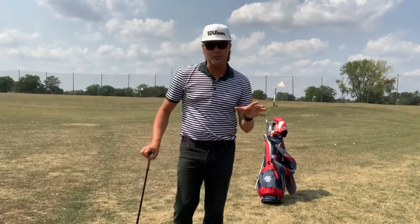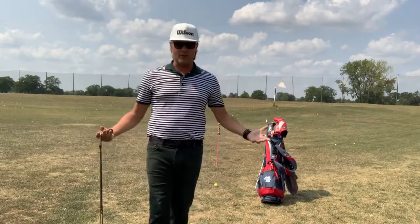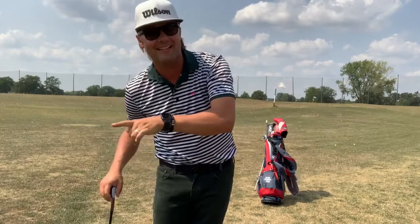Dustin Johnson — what golf course were you playing? First step of the FedEx Cup playoff and he blows out the field. He returns to number one, but what I noticed was a return to a drill he used to do when he was number one the last time.